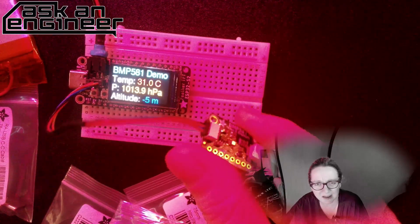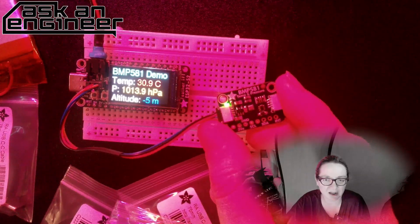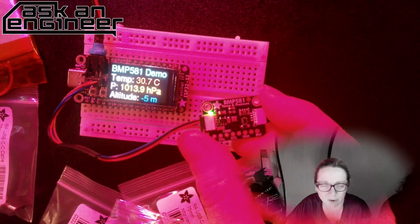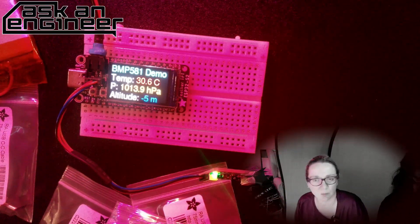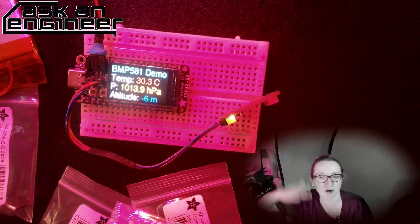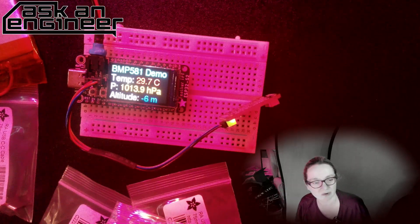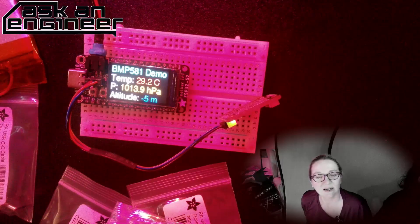These are not firmware-compatible with previous sensors, so you do need to update, but it's easy to set up — you configure oversampling, averaging, etc. There are interrupt capabilities and low/ultra-low power modes, making them great for wearables and watches. They're also used in drones for altitude detection. GPS isn't good for altitude — it's off by around 10 meters — so if you want precision, you use a barometric pressure sensor. We're going to carry the whole family.